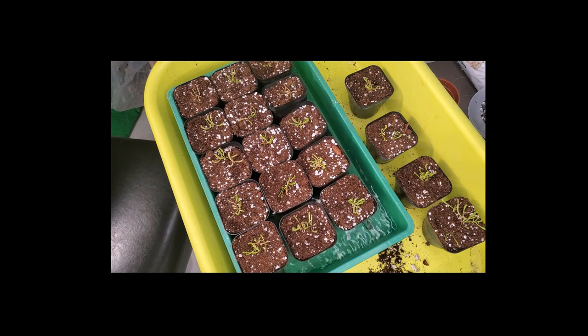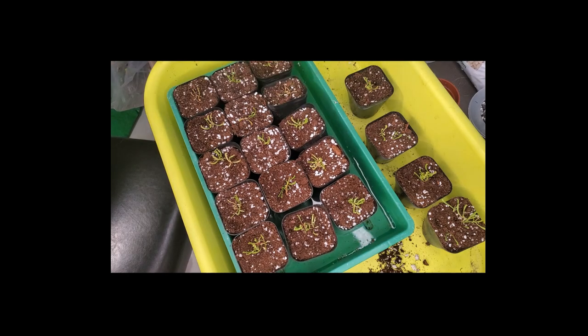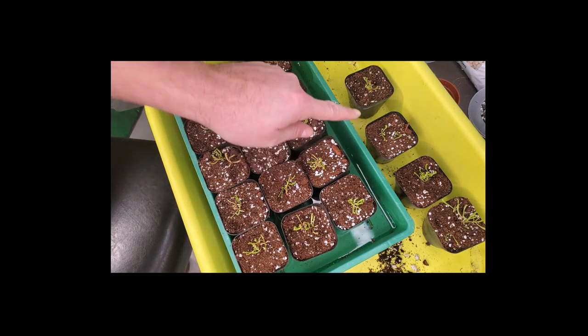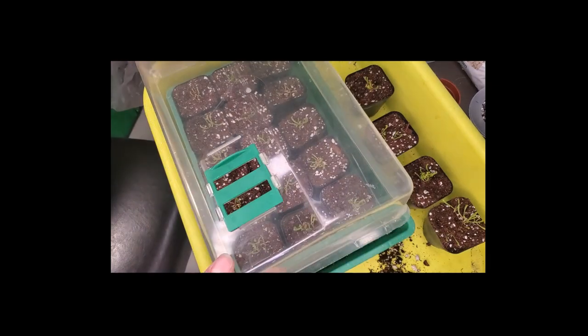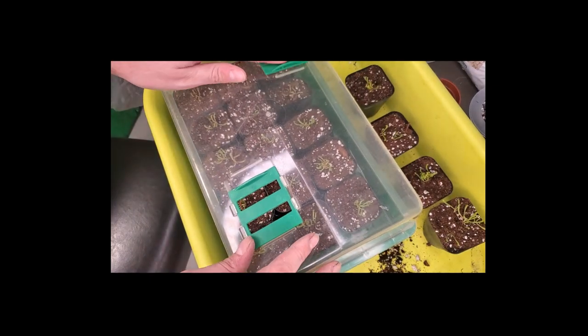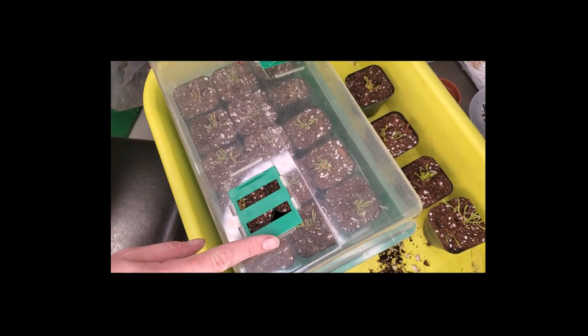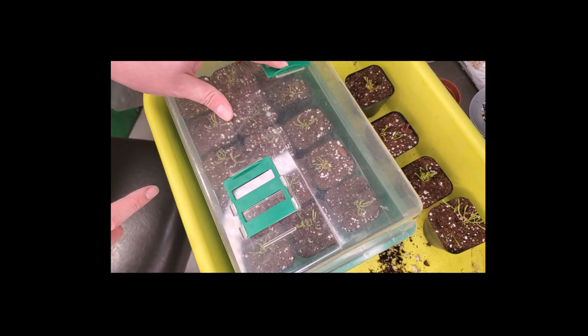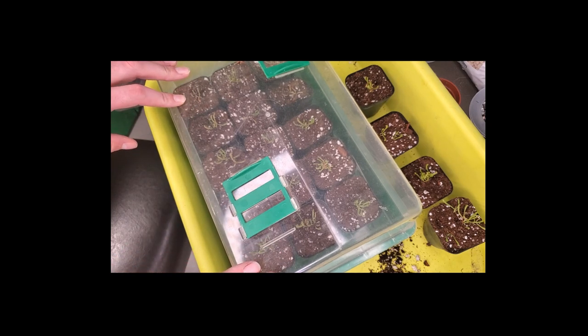I'm just using tap water, but if you have really hard water you might want to use distilled, filtered, or rain water. My water is pretty good — I use it for all my carnivorous plants without any problems. I've got some other little babies here that I'll find another greenhouse for, but this is the main one. Now we're going to put the lid on top, close the vents for a bit, and in time I'll open the vents to let a little moisture out. Eventually I won't even need the greenhouse top on it.